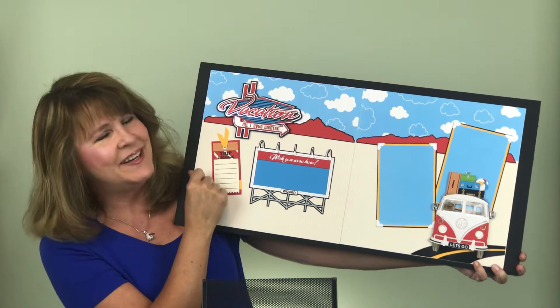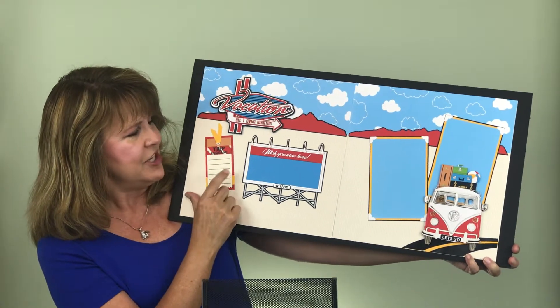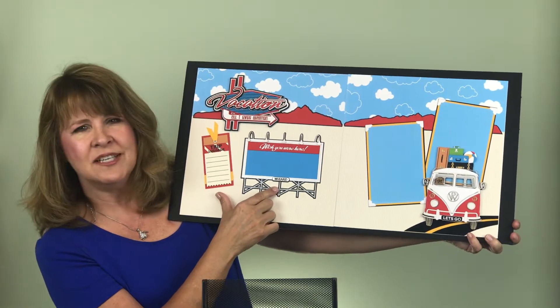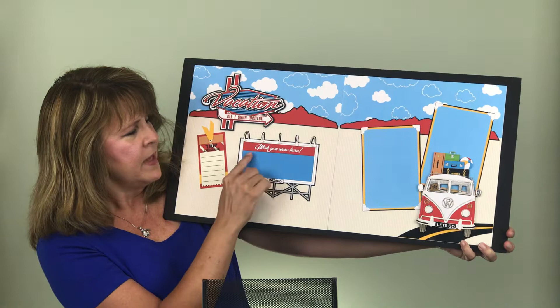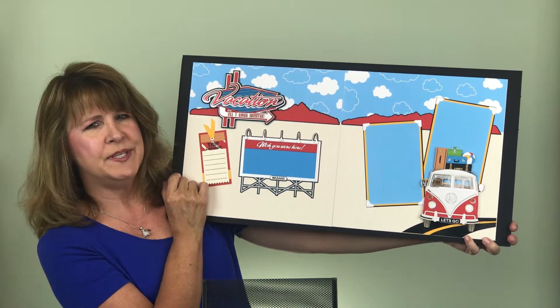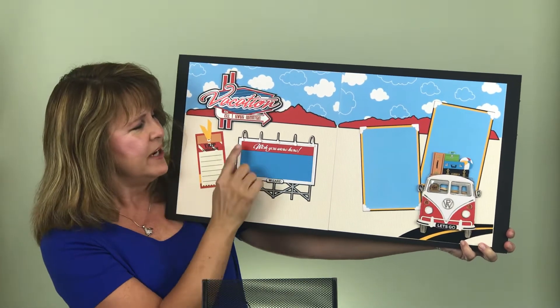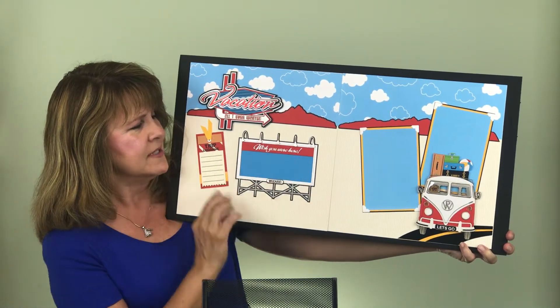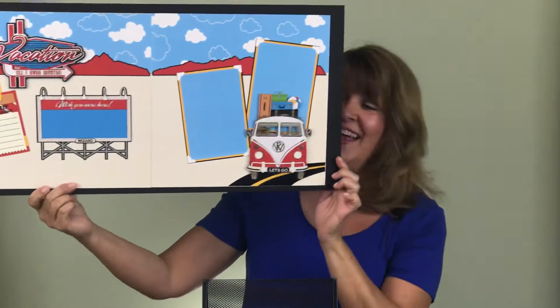We've got a brand new title complete with glitter — yes, I love my glitter — a cute little luggage tag, and check out this awesome billboard photo frame where you can put your photo. We also have a topper that says 'Wish You Were Here' — use it or not, it's there for you. And the best part: these cool little lights that go across the top.